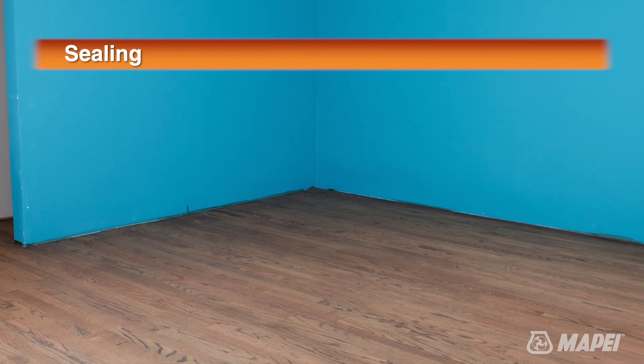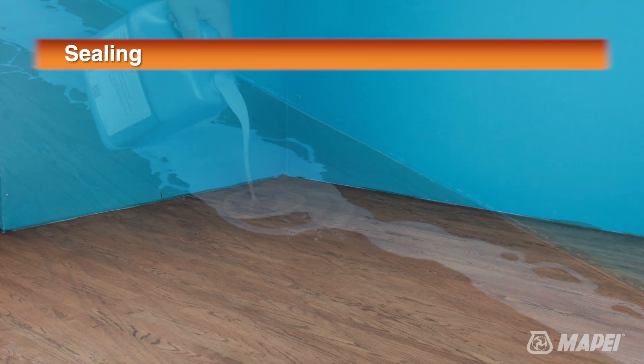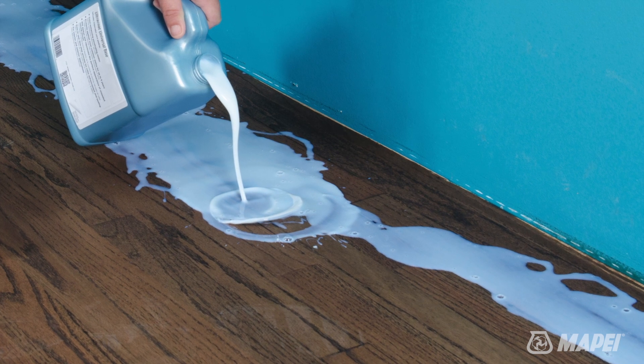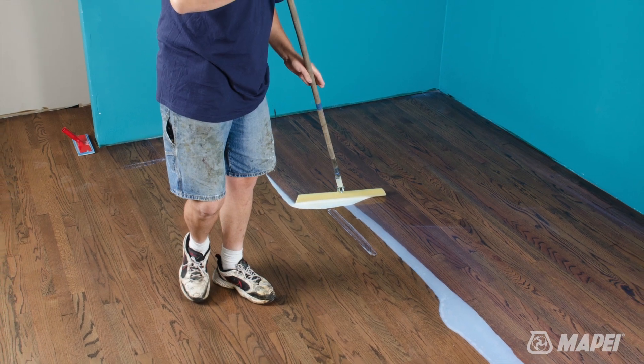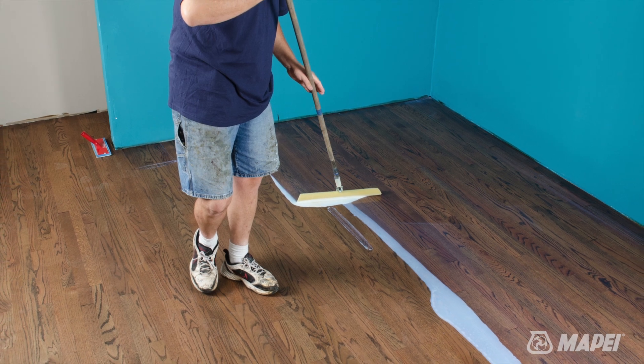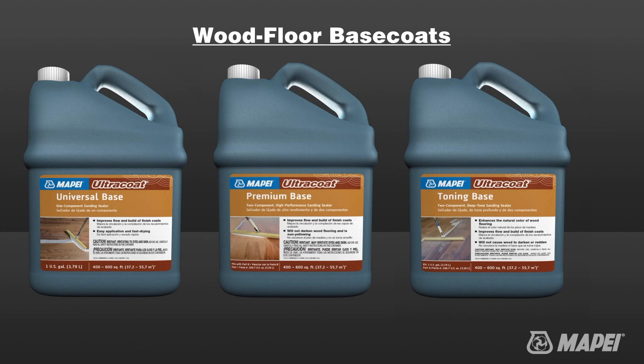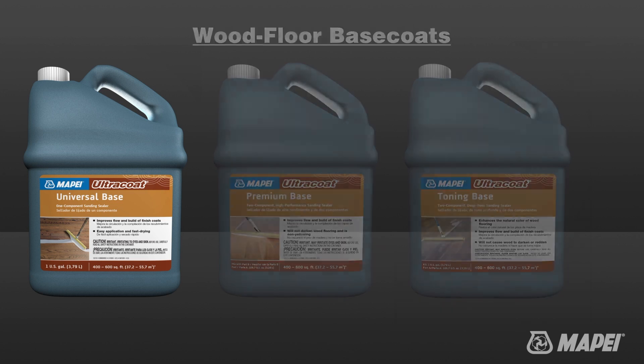Selecting the right base coat is an important decision that is driven by several factors: the type of wood species installed, the number of finished coats to be applied, the desired appearance, and the traffic level that the floor is expected to receive. Mapei offers three base products, also known as sanding sealers, each featuring unique performance properties.